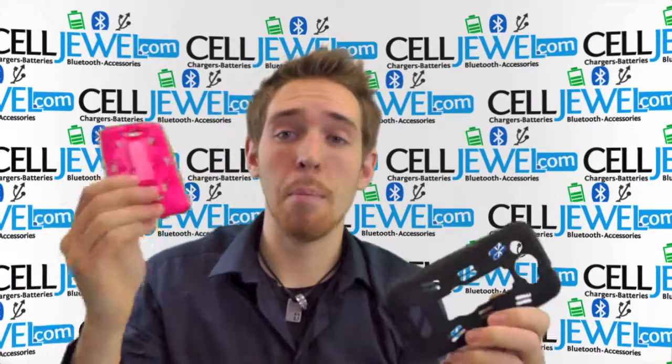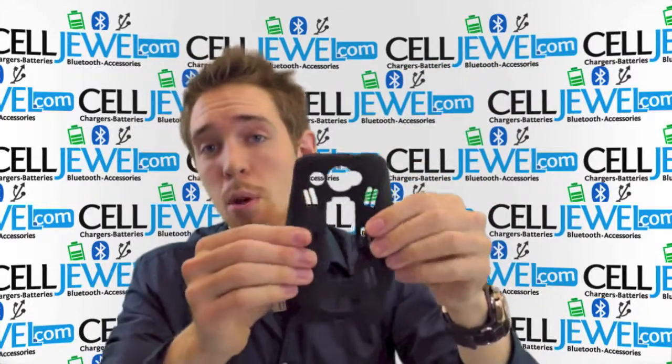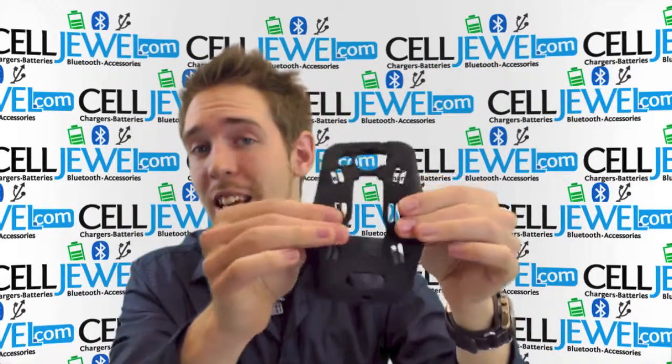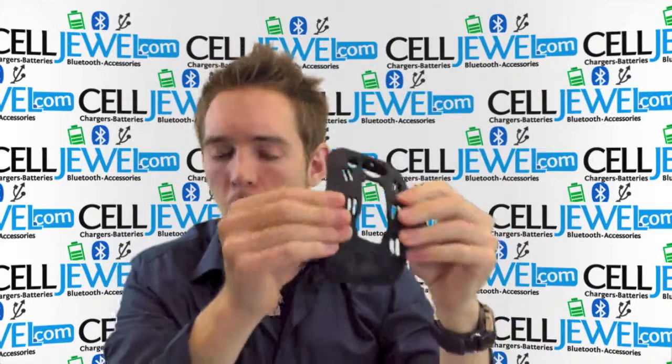It's dual layer. You have a silicone rubber outer casing and a polycarbonate hardshell inner plastic. The silicone rubber casing is shock absorbing, absorbing vibrations that can rattle the parts on the inside of your phone, and it provides excellent grip for your fingers so you'll be less likely to drop it. See all those little grooves? It kind of helps you hold on to it.